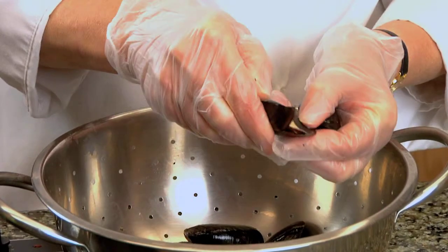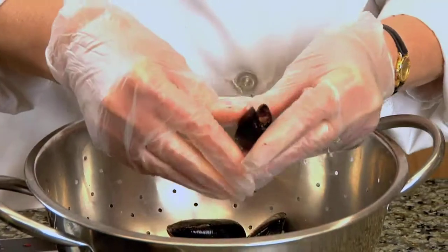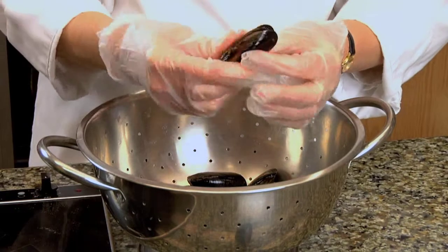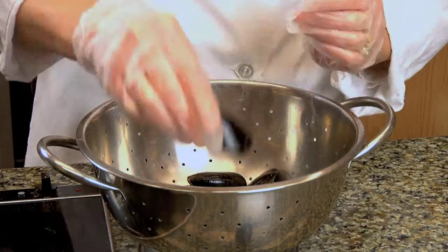If you're not planning to cook your mussels or clams right away, then you need to store them properly. First, you want to discard any broken mussels like this one, and any that are open like this one. If it won't close by tapping it on a sink, then that's no good.